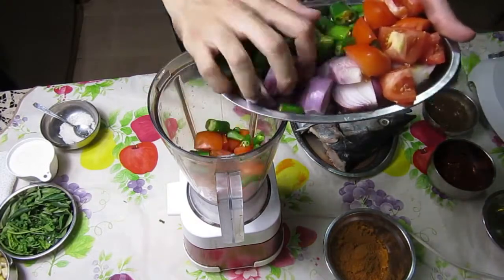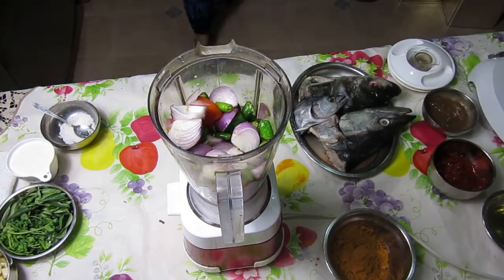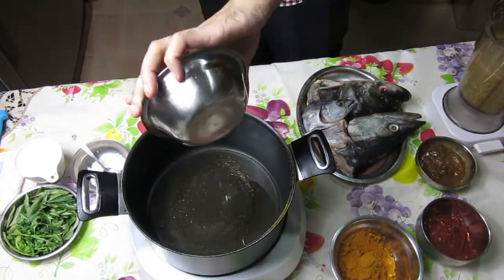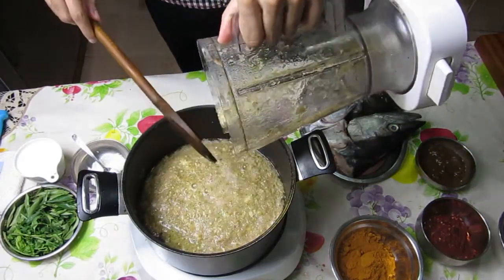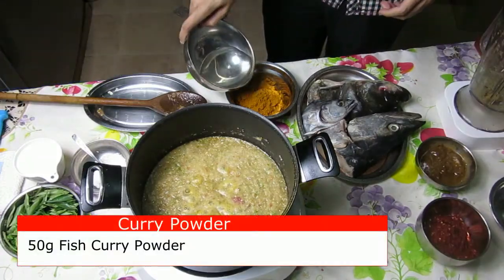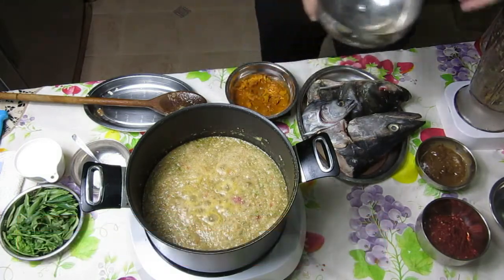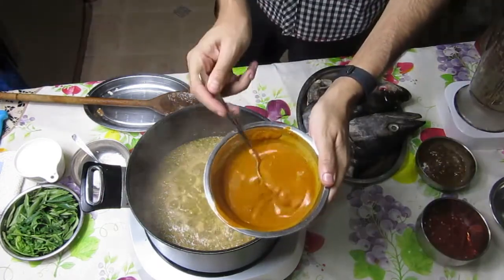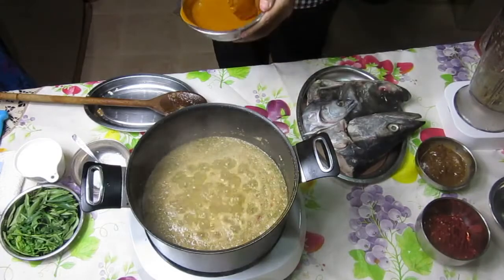Now we're going to blend our onions, tomato, and chilli as well. Add some water to the mixture to help it blend — upwards of 1 cup. Now we put 2 tablespoons of oil and fry the blended mixture. Add a couple of tablespoons of water to about 50 grams of curry powder. When it becomes a paste, then you're ready to add it in. Fry the mixture until aromatic.